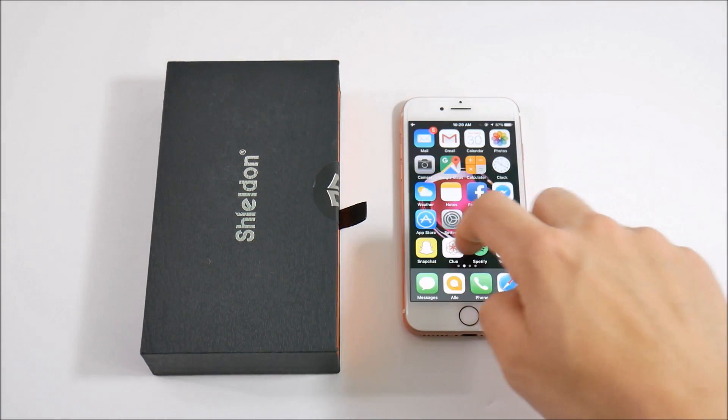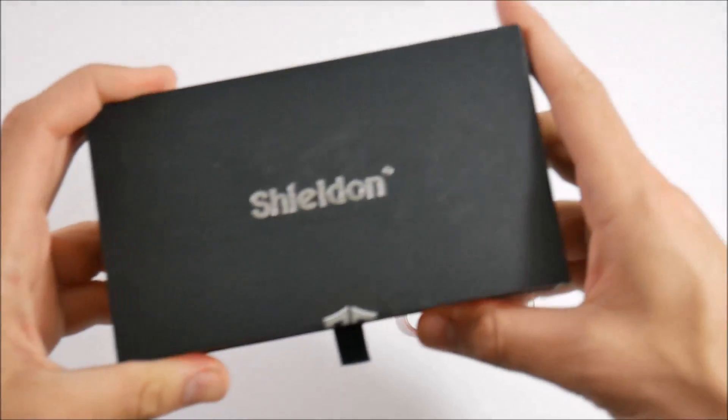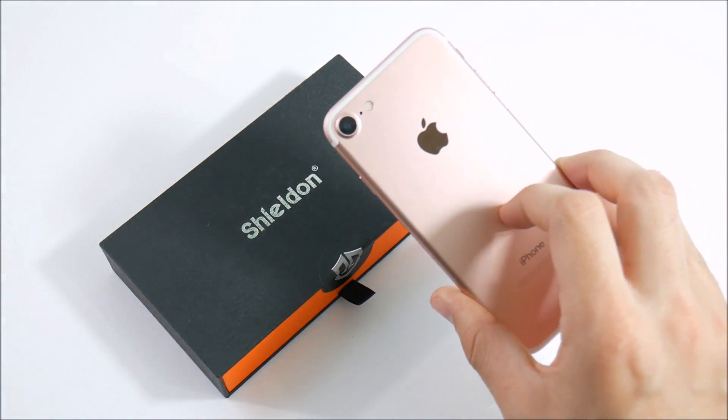What is up guys, Nick here from Everything Tech, helping you to master your technology. Welcome to the Shield and leather case review for the Apple iPhone 7 — the small 4.7-inch rose gold model.